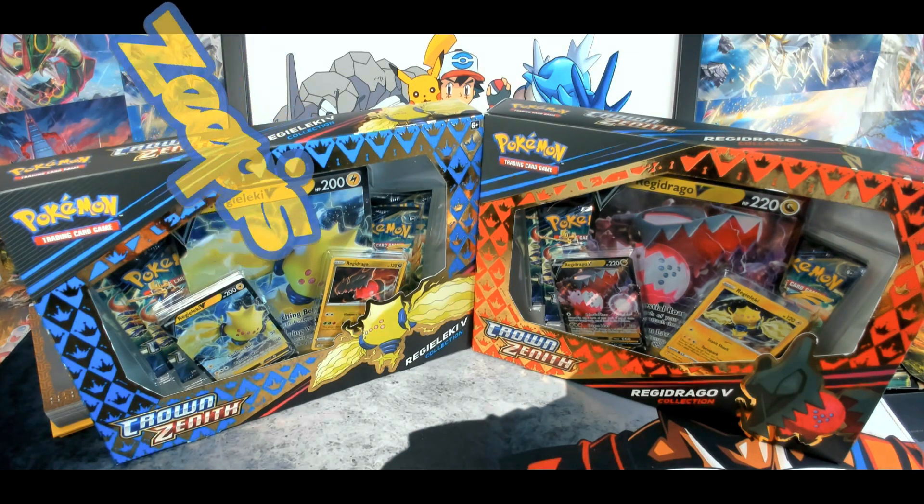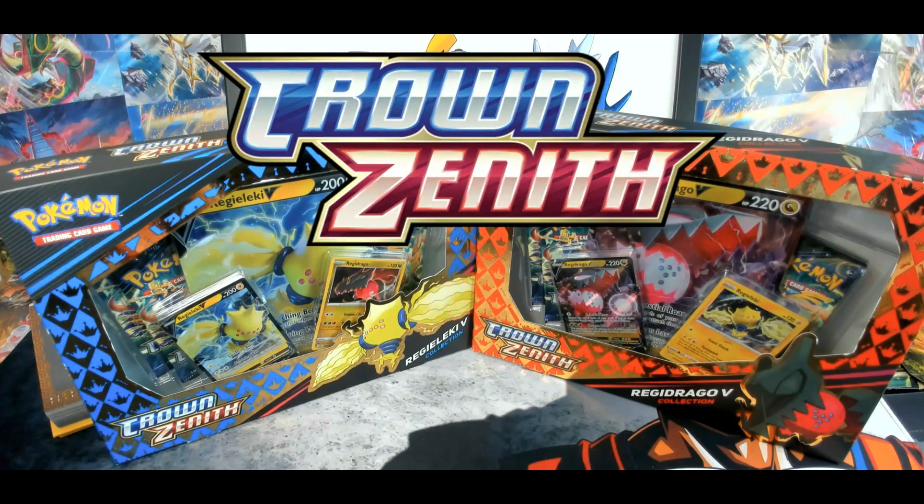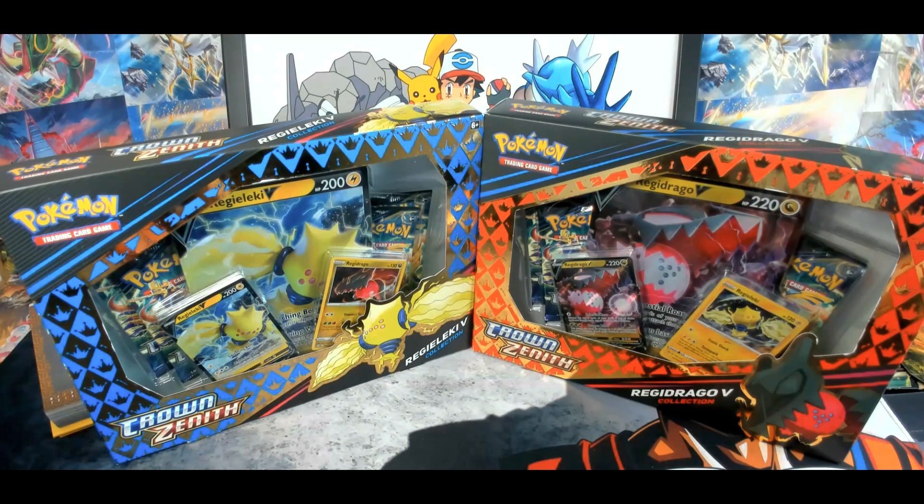Hello there YouTube, my name is Zepis and welcome back. Today we're gonna be opening more Crown Zenith. We're gonna be opening Regilecki V and Regidrago V collection boxes, opening each box in a separate video and comparing which box has better pulls.